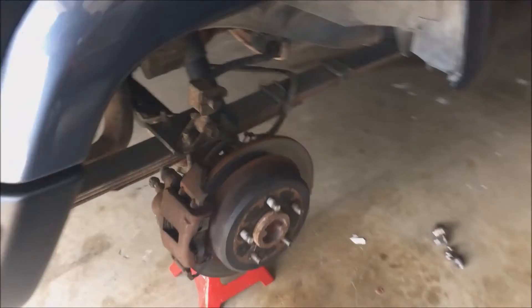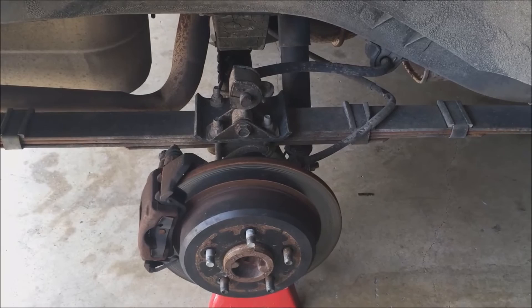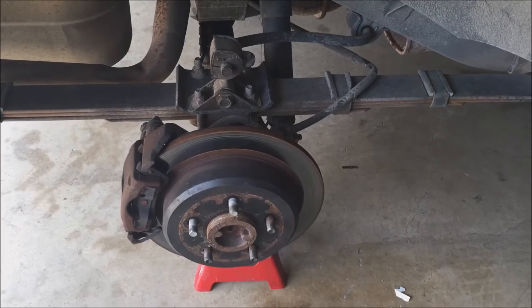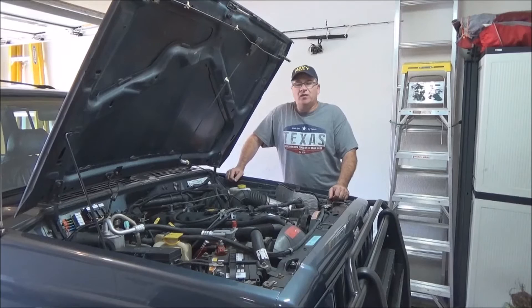This upgrade was actually done back in 2013. You can see it's held up really well — it's got almost 30,000 miles on it since the upgrade. I replaced the pads on it last year, and it's done very well.